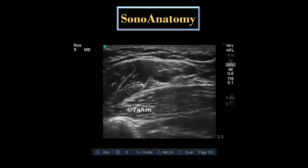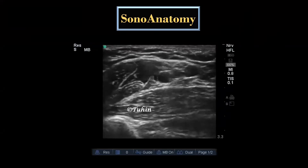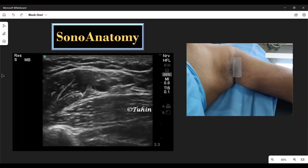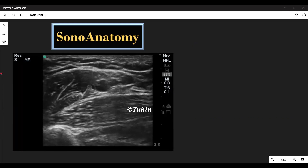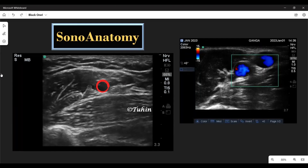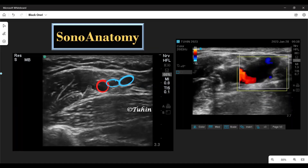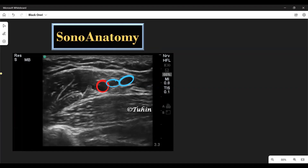Before watching the block techniques, let's have a quick look at the relevant sonoanatomy. The probe is placed in transverse orientation at the lateral border of the pectoralis major muscle or at the junction of the body and the arm. The pulsatile axillary artery is visualized, and on easing the pressure of the transducer, the axillary veins are visualized. It can be single or multiple axillary veins.